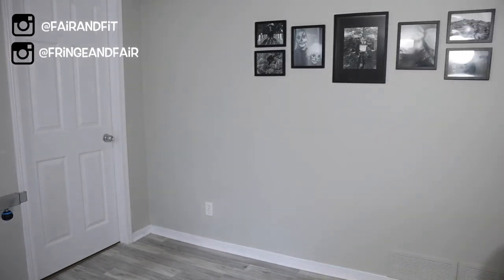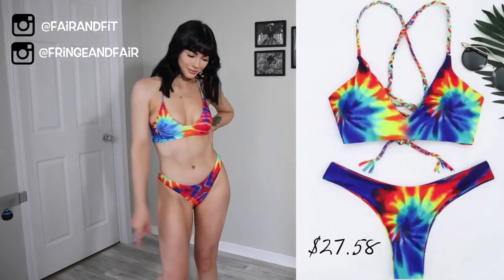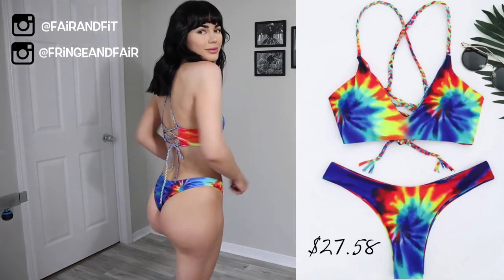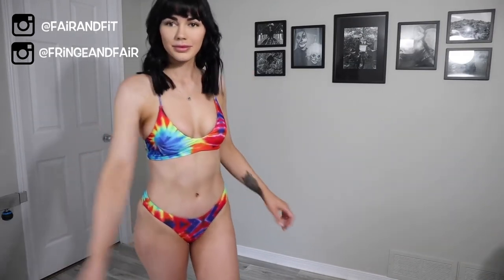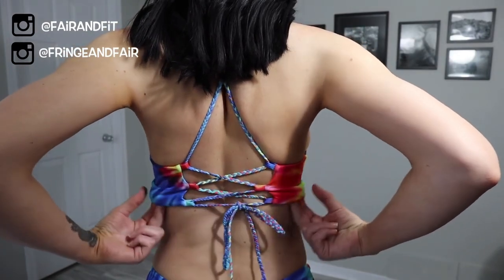On to the next set, which is my favorite by far. I love the tie-dye — I think it's so unique and I've never seen a style of bathing suit this way. I also like the adjustable strap at the very back so you can customize it to your personal body type.